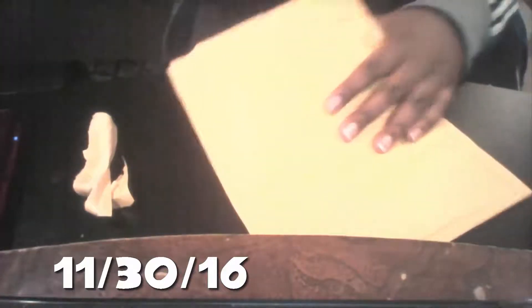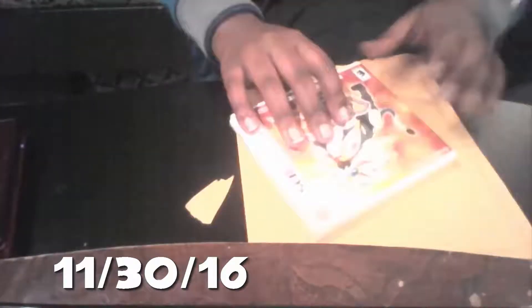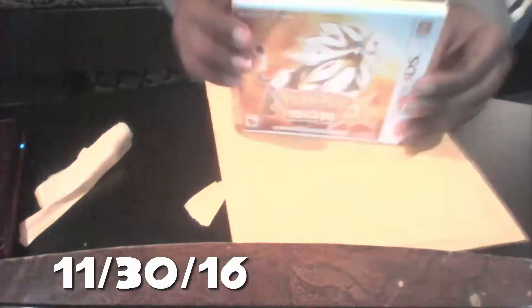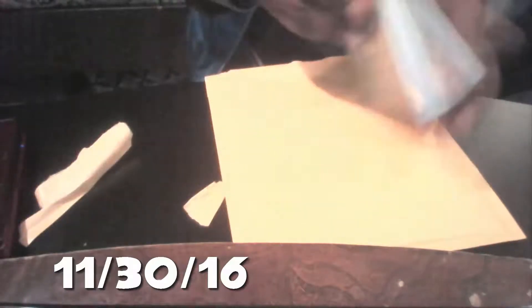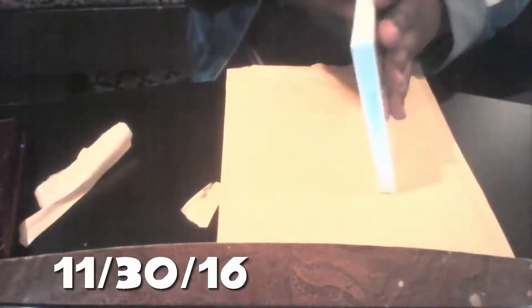Oh nice and clean! There it is guys — Pokemon Sun! Oh my gosh, I'm pretty excited to open this for you guys. I am so hyped. I can't wait to play this game, and I might do a gameplay video on Pokemon Sun.